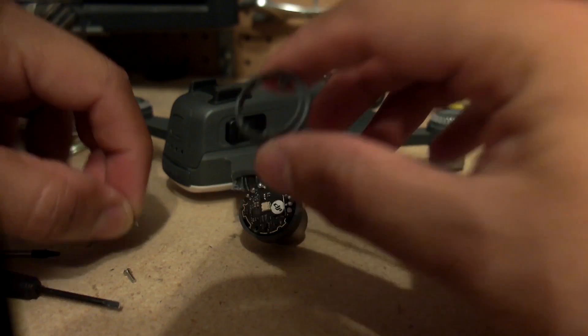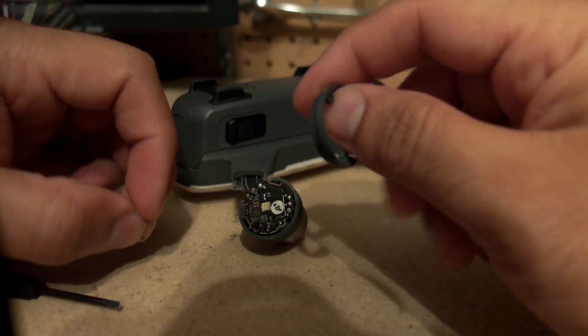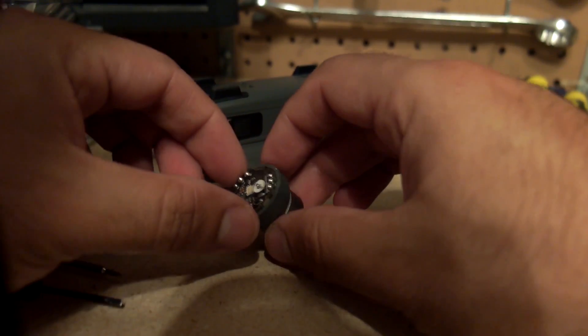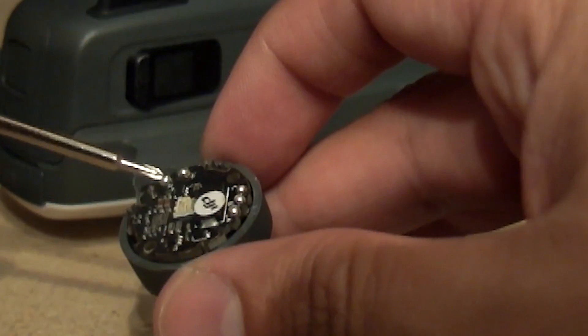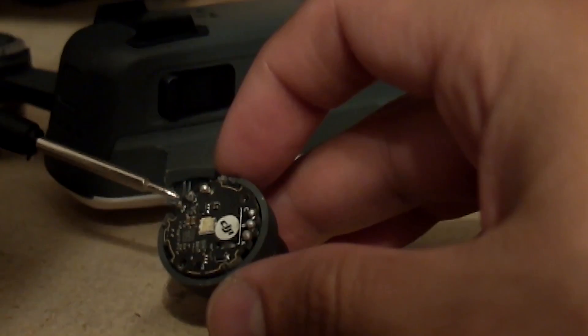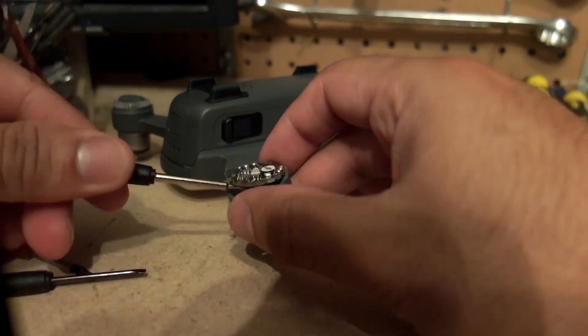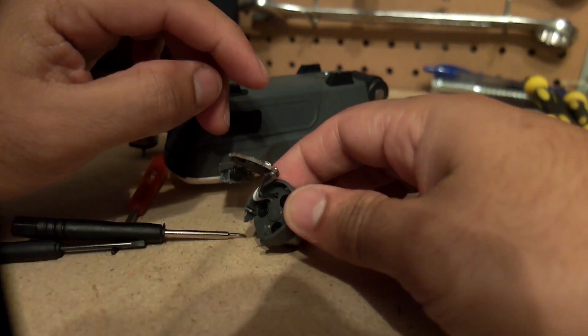It looks like this ring pops off, so when I do my epoxy work I won't want this ring on there — I don't want to epoxy it to the drone. Now it looks like we have the controller board which has LEDs on it — some surface-mount LEDs most likely. There are three wires coming in: positive, negative, and beta. Then there's a C, B, and A wire coming out of it. I'll reach under there and pop that out.